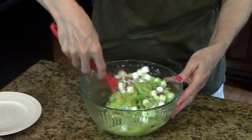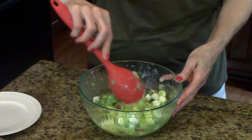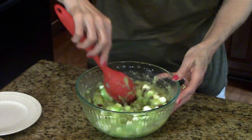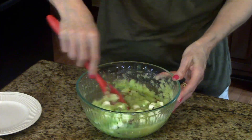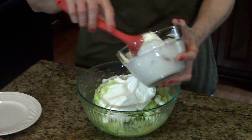Just mix it real well. This is so easy, and it's really good. And the next thing we do is just simply add our Cool Whip.